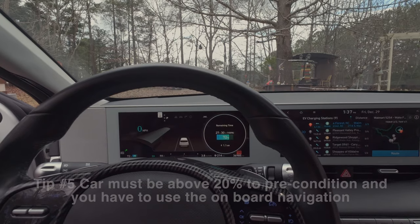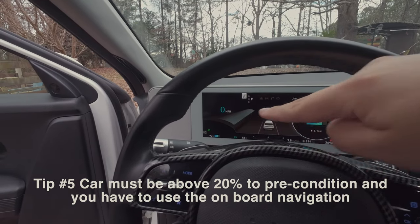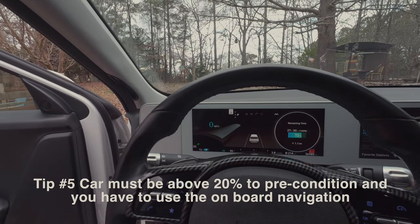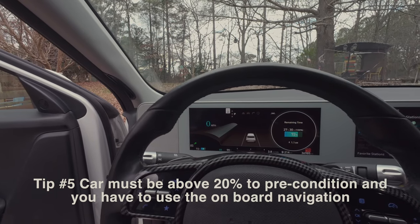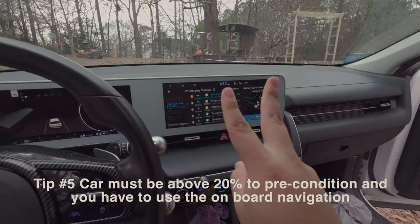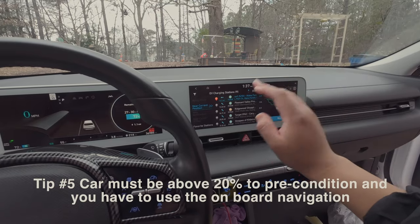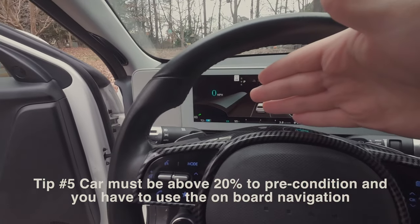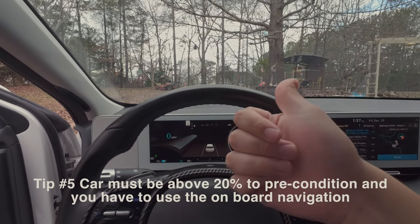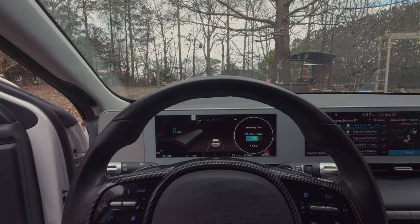If you've never preconditioned before, there are two factors to keep in mind. Number one: the battery needs to be above 20%. If it's below 20%, it will not precondition — and if it drops to 19% while preconditioning, it will stop. Number two: you have to select a fast charger from the onboard navigation, click route, and the car will start preconditioning on the way there when it determines it needs to.